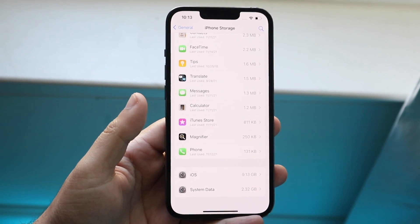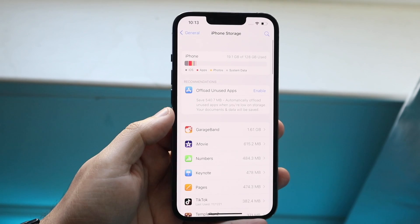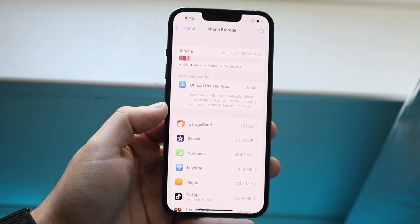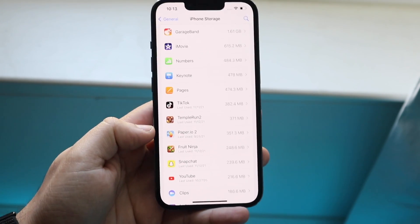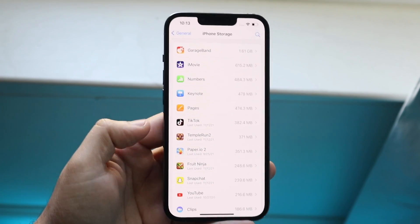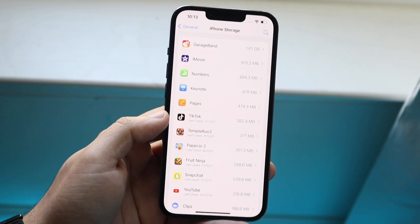This new iCloud storage option is really convenient, but if your storage is being used up by apps instead, here's what you can do. Scroll down and look at the first 10 or 20 applications — they're sorted by size — and delete the ones you're not using.